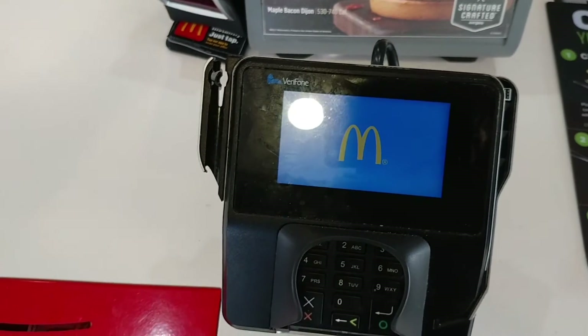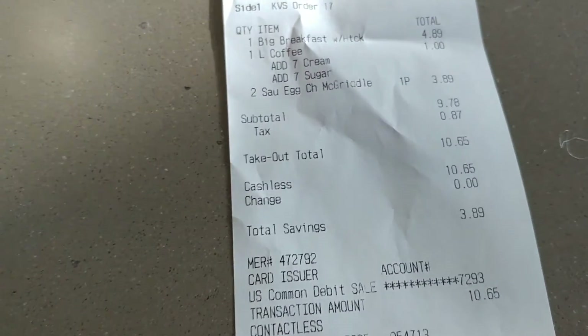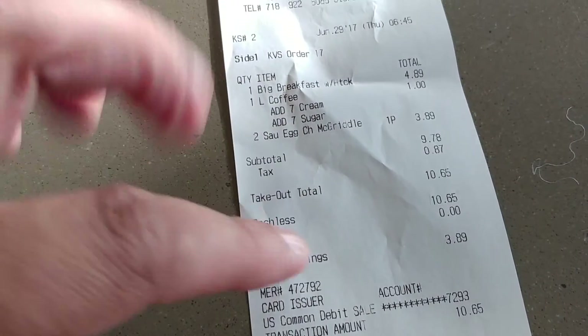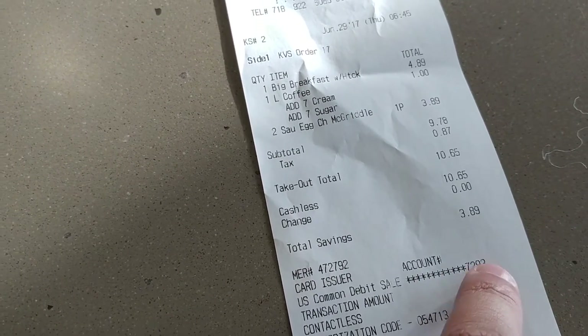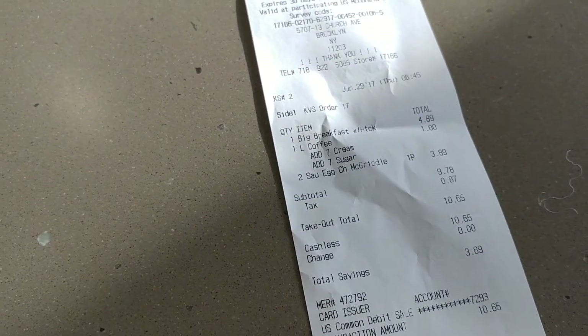I'm learning to pay with the watch — that's all, that's convenient. So that's the sale. This is not my debit card number; this is a temporary number for this particular sale.